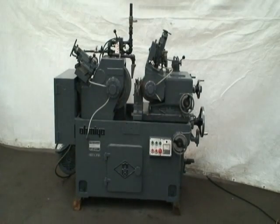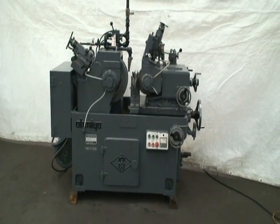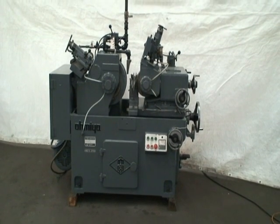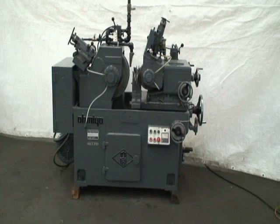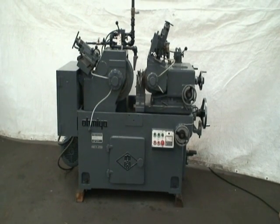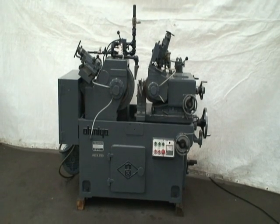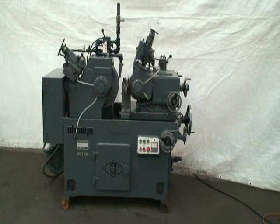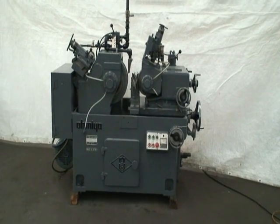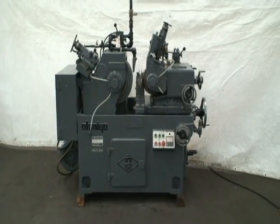Welcome to Industrial Surplus. This is a video demonstration of our OMEA Centerless Grinder model OC 16A, built in 1977. It's a twin grip design with supports on both ends of the grinding wheels and the regulating wheels. Grinding capacity with this machine's standard work rest is 0.04 inches to one and three quarter inch diameters.